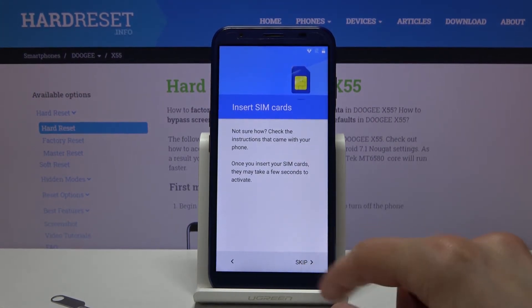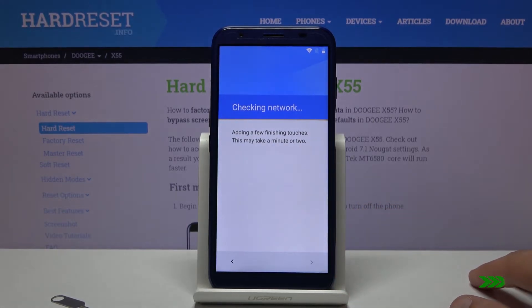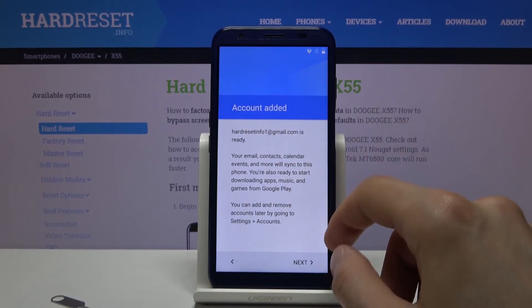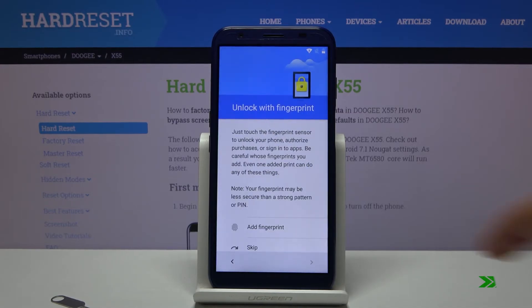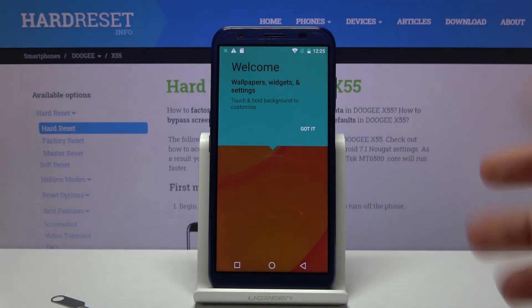Now that the reboot is finished, let's go through the setup of the device again. This time around you want to skip as much as you are able to. Right here we have the information 'Account Added' — that is previously where we would see the window to verify our previous account. Now it just says Account Added, and it's the one we added right before the reboot. Tap Next and select Skip. At this point it doesn't really matter what we choose throughout the setup — we just want to get access to the home screen.